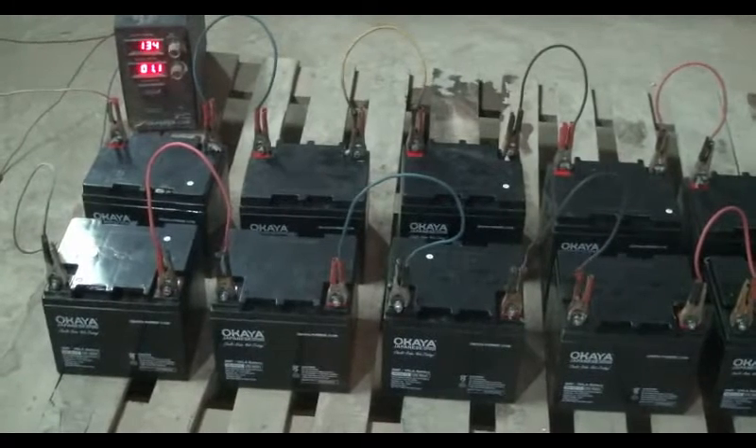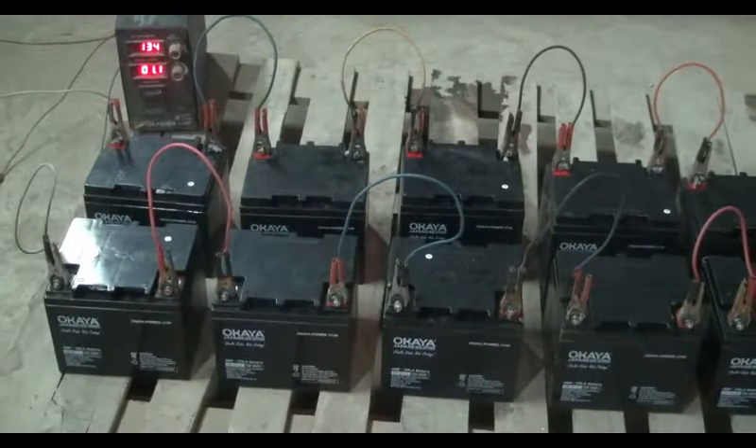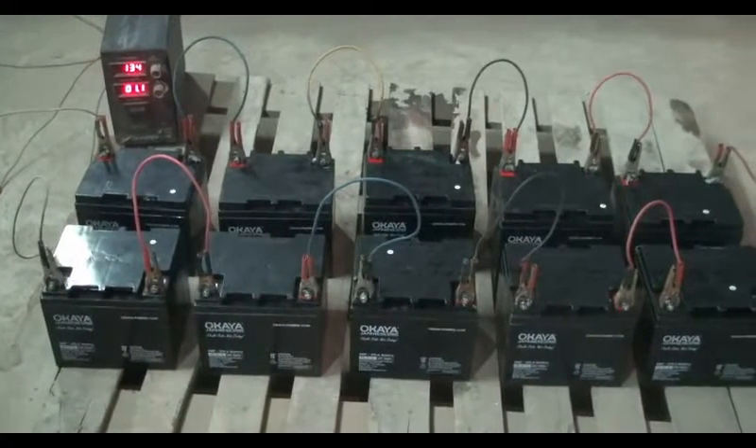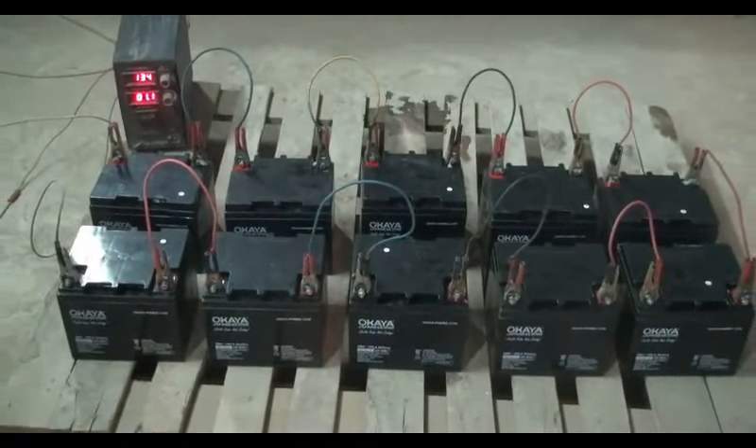After putting the battery on charge, we have to measure the charging current through the amp meter. Here the battery charging current is showing 1.96 amp, near to 2 amp.